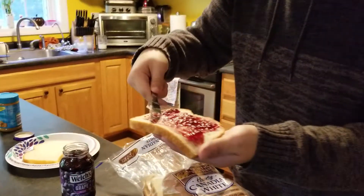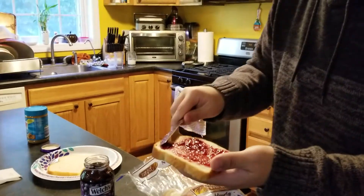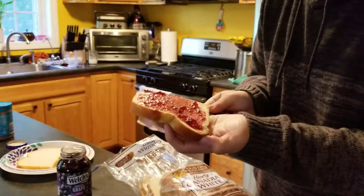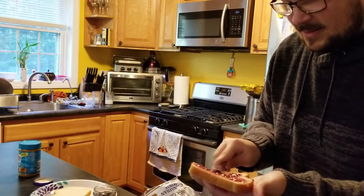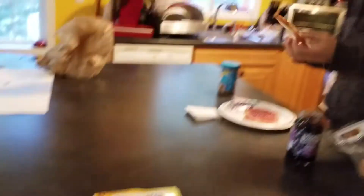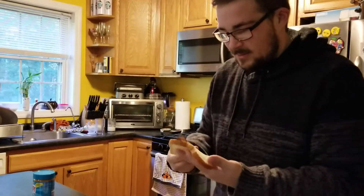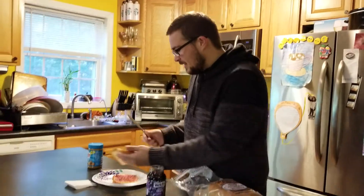After it's jellied, what you want to do is peanut butter it. Now, this is not that much jelly — if you prefer to use more jelly, that is again up to you. Now would be the time where you add the cat treats, if you do end up going that route. Alright, that's jellied enough. Take your other piece of bread — the clean bread. Wipe your knife off, because you don't want to cross-contaminate it — and this is definitely the best way to sanitize a knife.